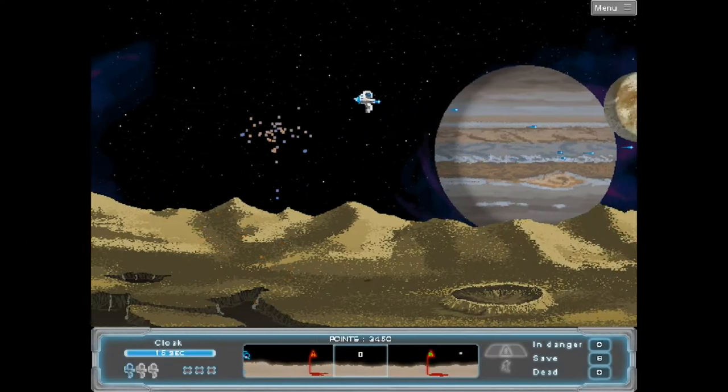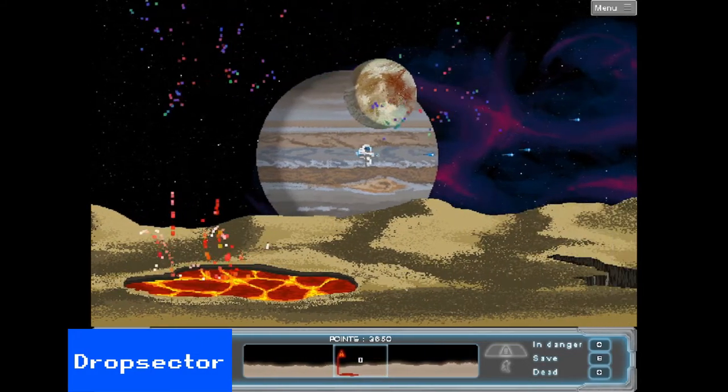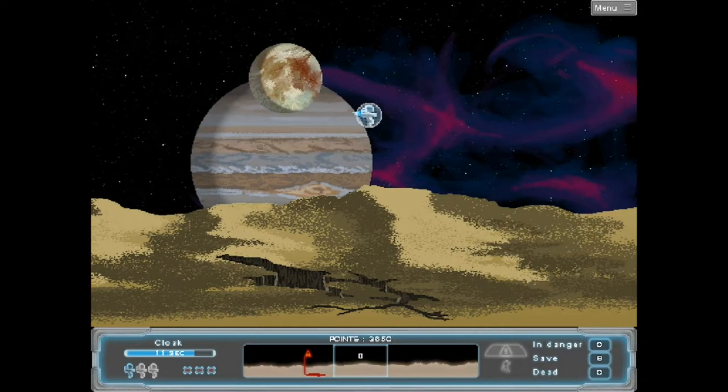Drop Sector is a reimagining of Dropzone, and hence Defender. Again, the pace is dialed back a bit, so it is a bit easier to get into. It controls well and plays just as you would expect. It manages to recreate the fun of the original.